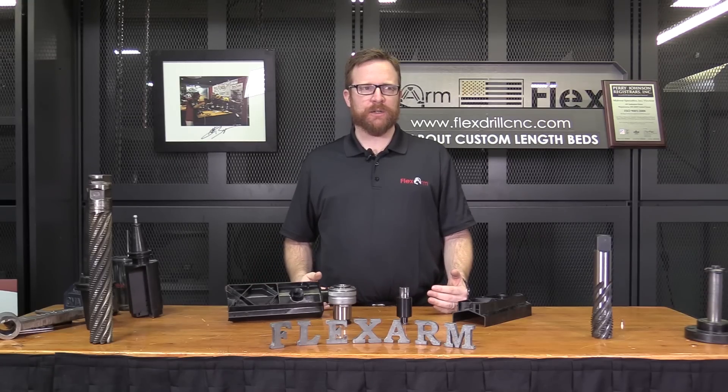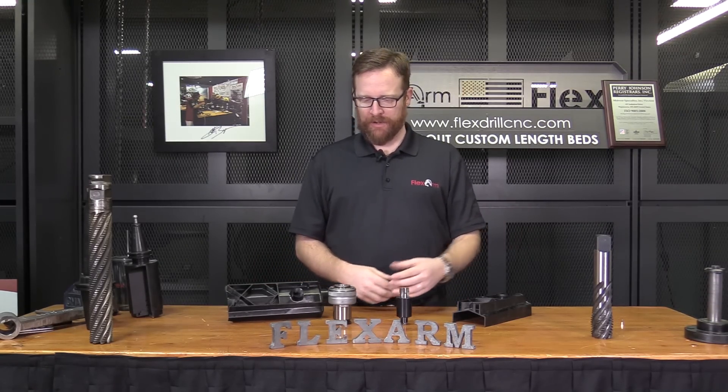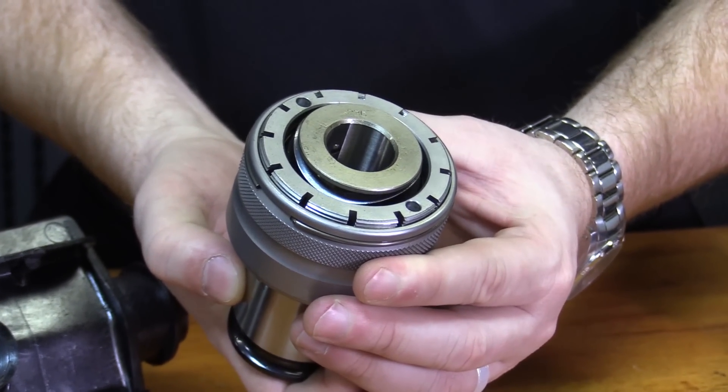The issue that we ran into initially was that the size of the tap is almost dictating the machine that we had to work with, and we're going to have to go to a size three chuck — that's a big sucker right there.